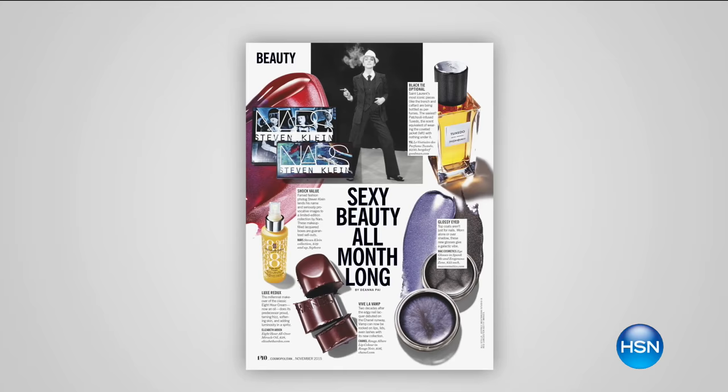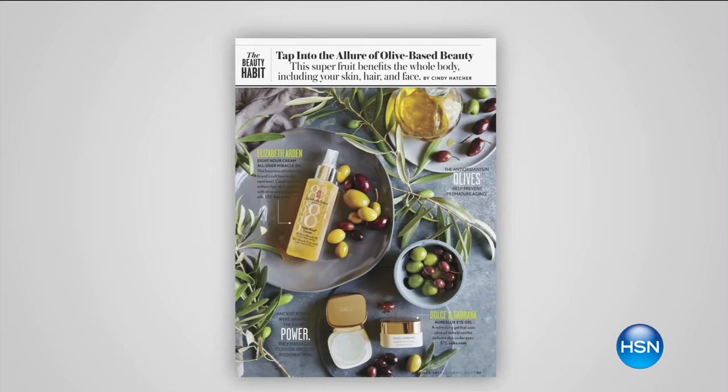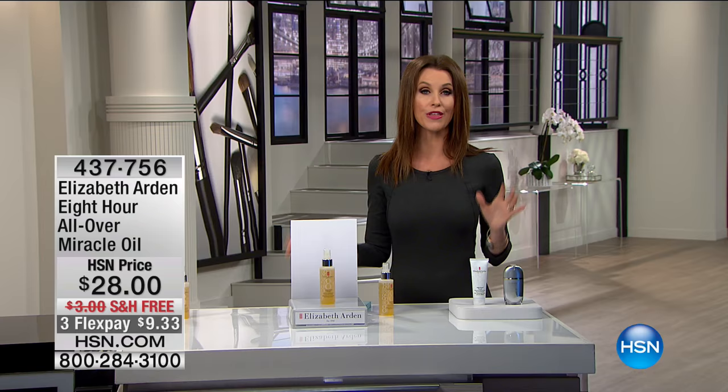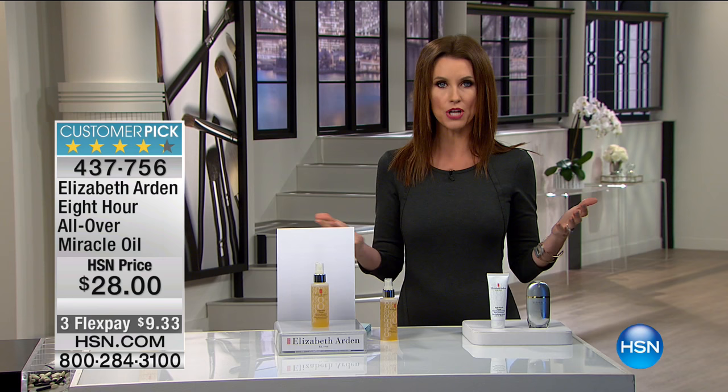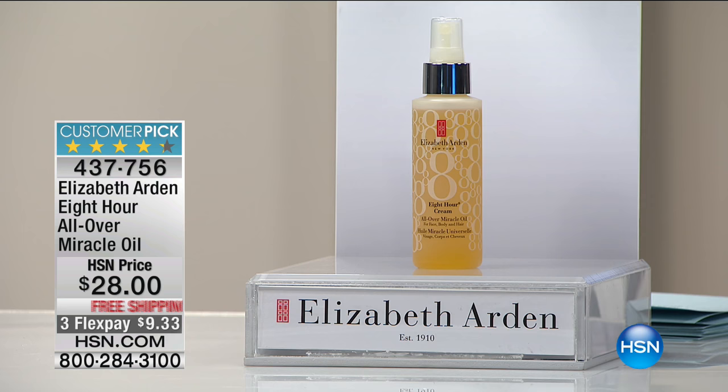Right now we have all of the colors. If you are a beauty maven, you know about Elizabeth Arden and their award-winning eight-hour line, which keeps us looking beautiful for at least eight hours. Beautiful radiance. You know that oils are having their moment — Elizabeth Arden is at the forefront of beauty oils. This is a miracle oil because you can use it all over — don't just stop at your face. You're also going to use this on your nails, on your legs, on your hair — anywhere you want a beautiful radiant glow for eight hours of hydration. It's absolutely a must-try. It's $28 today and you can get this home for $9 and change.